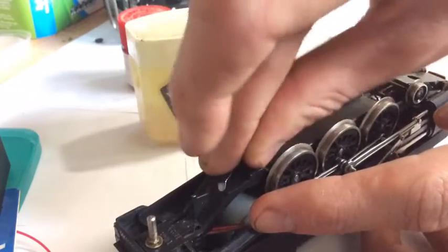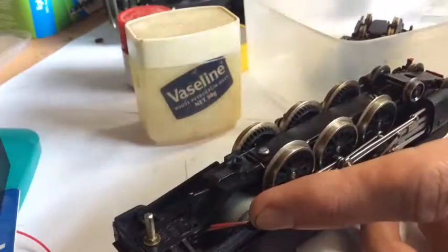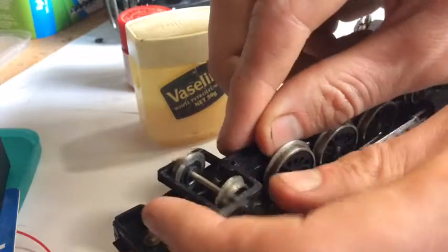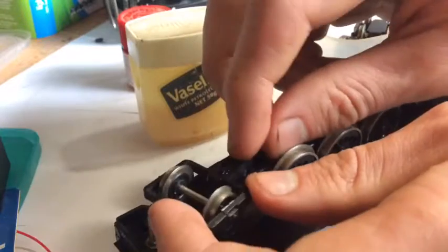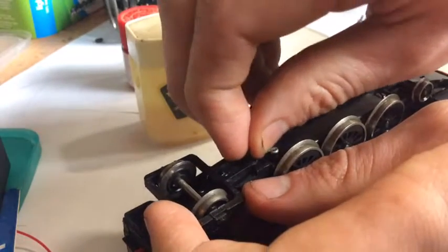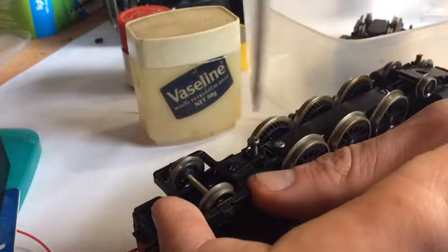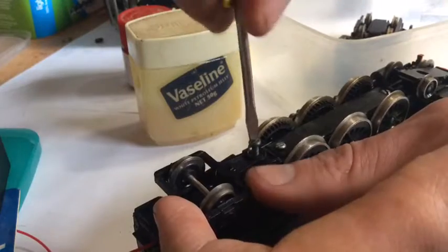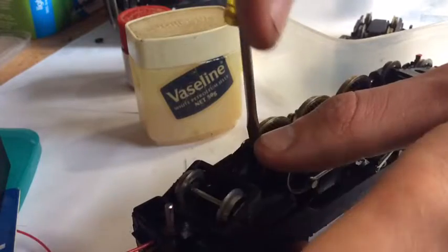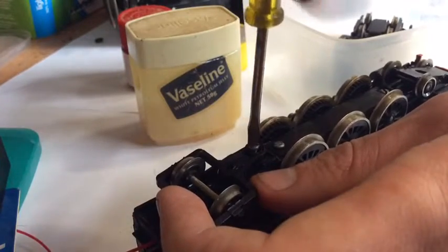By the way, this engine has officially been named. I know New South Wales engines didn't normally carry names, but this one's name is Blackjack. We discussed it in the group and its future owner decided she likes the name, so the official name is Blackjack. I still haven't decided on a loco number yet.